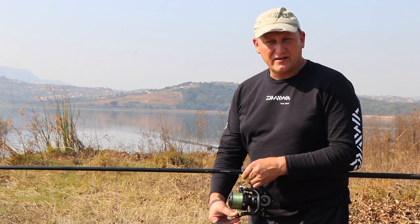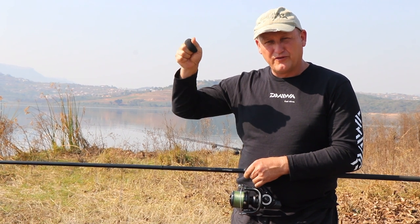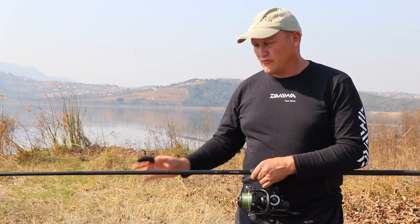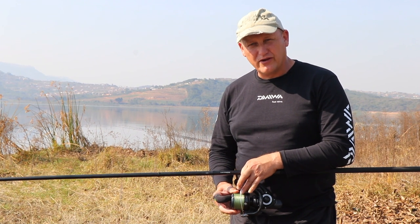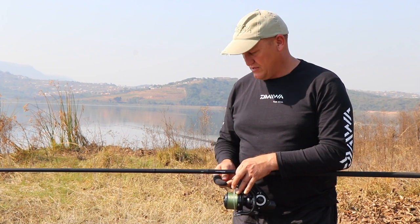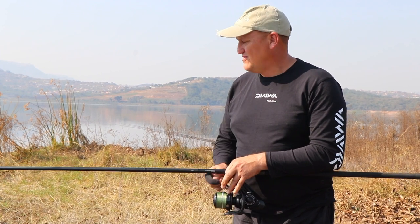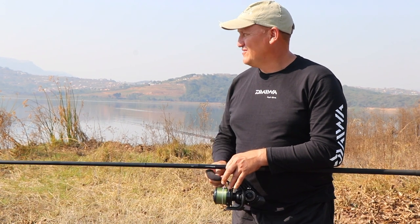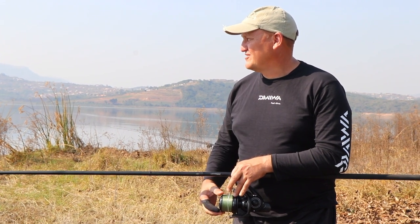I've just cast out the line and found the thump — gave it just one pull so I could feel that tap, tap, tap on the rod tip. Now I've got it on a tight, tight line. This is where this quick drag reel comes in, because I'm just releasing it and I'm going to go one foot, two foot, three... nineteen foot.